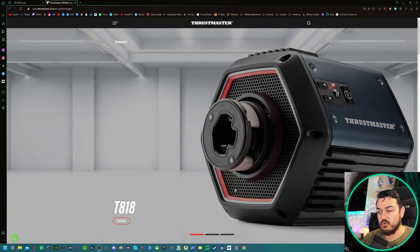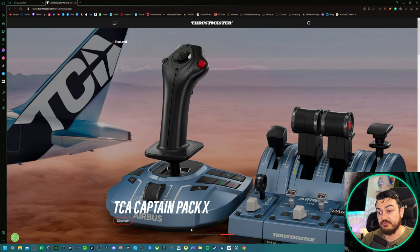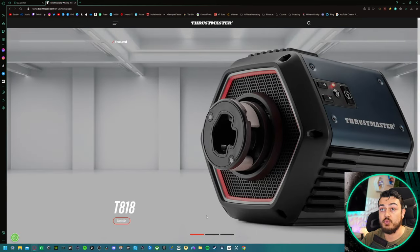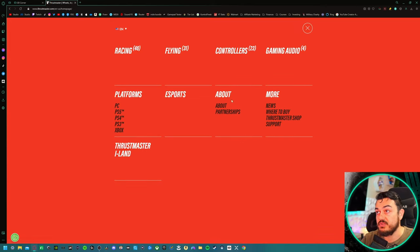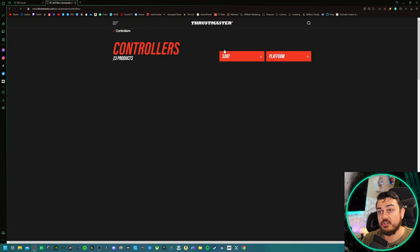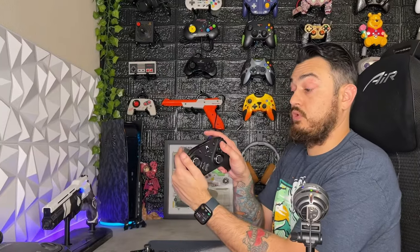Over on the Thrustmaster website — and you have to be very careful when Googling around with 'masters of thrust' as a key phrase — you want to be very specific. The thrust we're talking about is obviously flight and racing simulator equipment as well as controllers. They've been doing it for years. The hamburger drop-down will take us to controllers, where we like to hang out. The eSwap S and X have had their due day in court — both fantastic controllers — but if you want in-depth, comprehensive coverage, it's linked in the description.